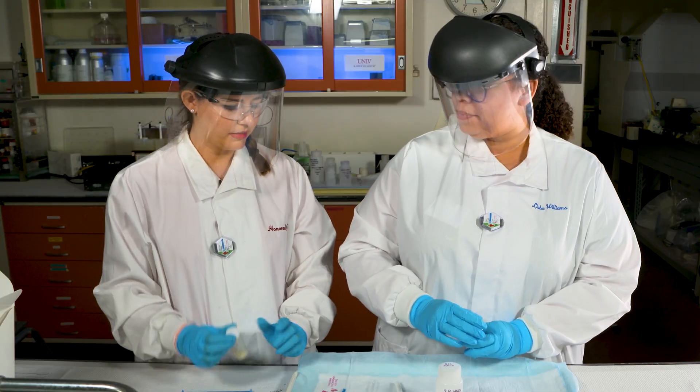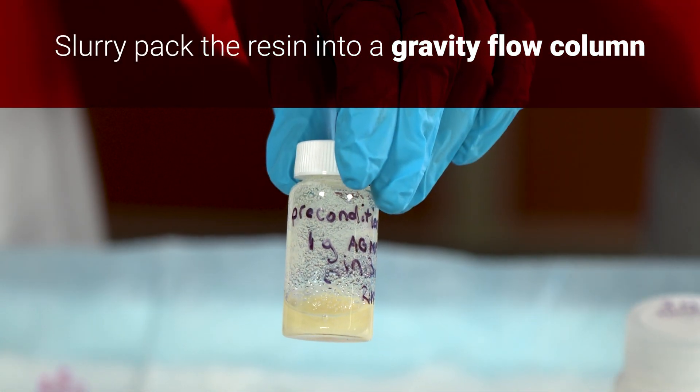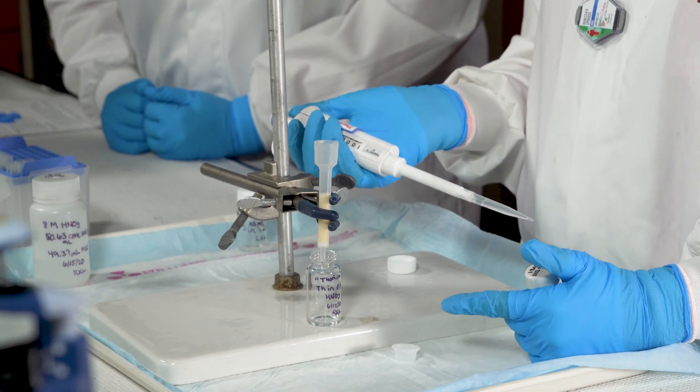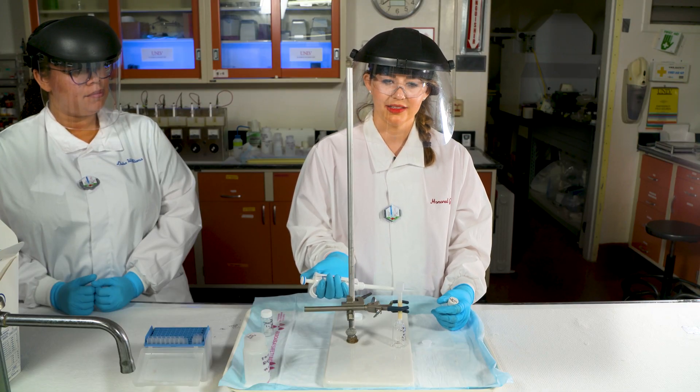Give it a little shake. Perfect. So now we're ready to add the thorium to the column. It's a one becquerel per milliliter thorium-232 solution that is at equilibrium, so it's got plenty of its daughters present.